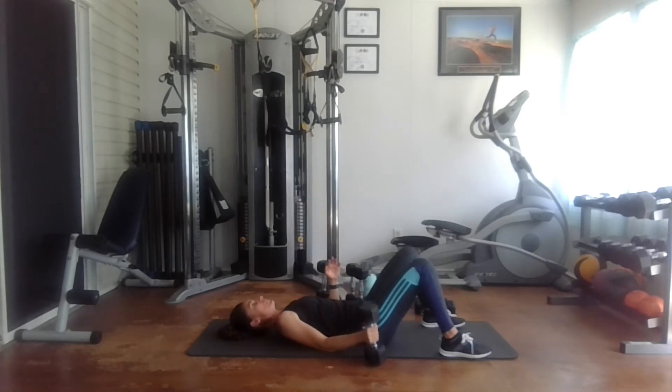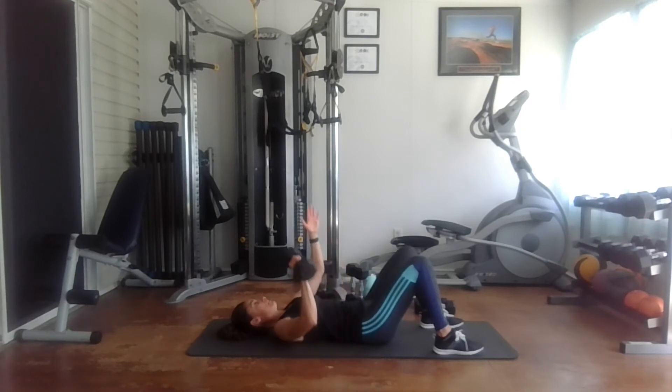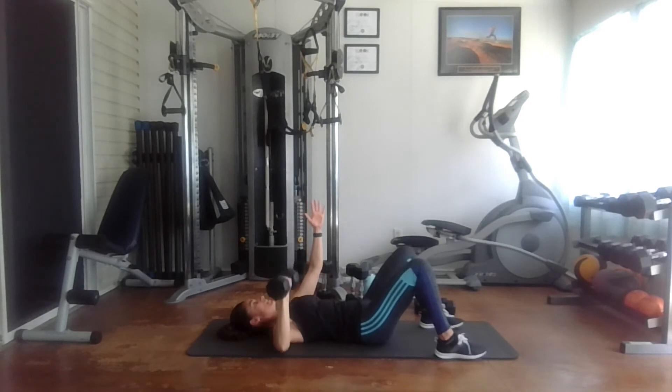Let's take a little break and then move on to 15 reps. Here we go — one, two, three, four, five, six, seven, eight, nine, ten, eleven, twelve, thirteen, fourteen, and fifteen.